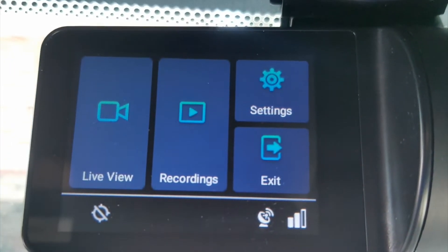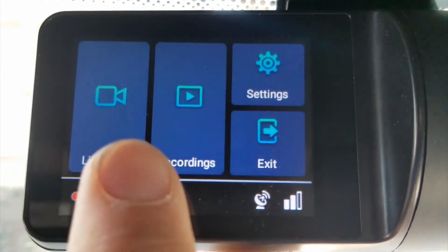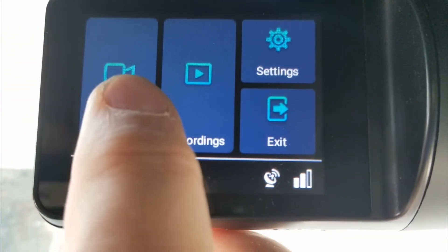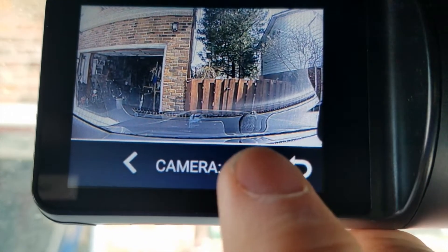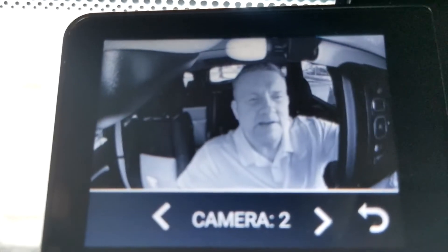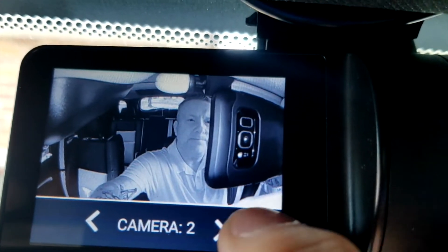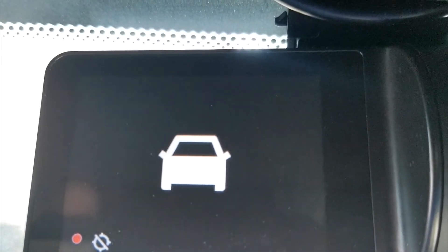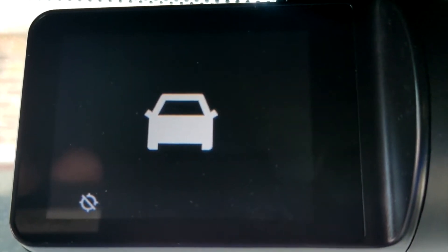When you turn this on, you'll come to a main screen. In there you've got live view, recordings, exit, and your settings. If we touch live view, we're going to see the camera front and back. As we talked about earlier, I can switch it to the inward-facing camera and now I can see myself holding this up. We can go into your settings, and we can see that the camera is recording — there's a white car icon telling us the camera is on and operational.